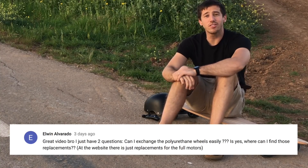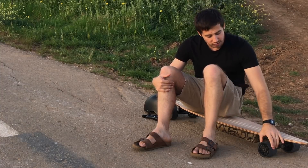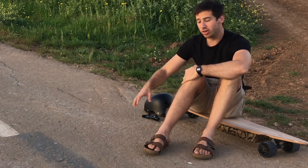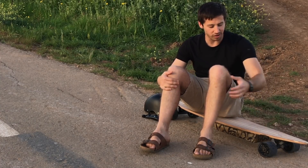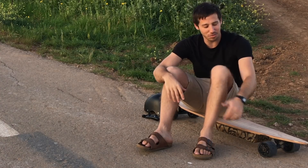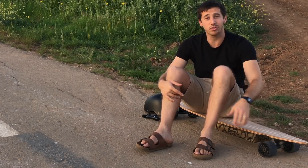Elwyn Alvarado asked if you can change out the polyurethane wheels, and you definitely can. The hub motors have just six screws — you unscrew those and you can slip the polyurethane wheels right off. We will be stocking replacement wheel covers on electricskateboardparts.com. We don't have them there yet — we just have replacement wheels for the front — but we will be getting the motor replacement wheels in soon. I've been riding my previous board for two or three months and there's very little wear on the polyurethane wheels, so I don't think you'll need to replace them very quickly.